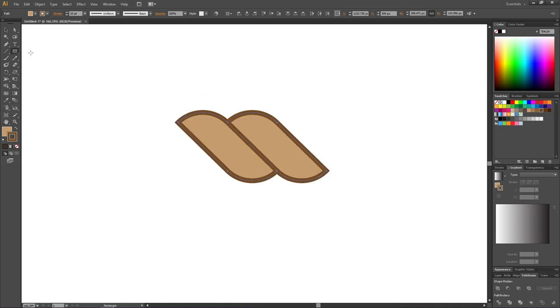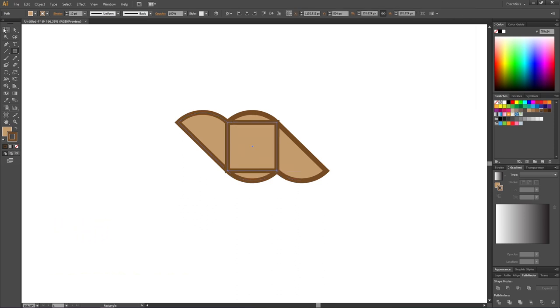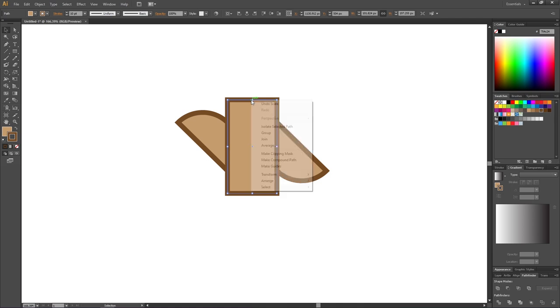Pick the Rectangle tool again and draw a rectangle from this anchor point — make sure you see the anchor text — and drag all the way to this anchor point, making sure it says anchor. Pick the Selection tool, hold down the Alt key, and expand this rectangle up and down until it's taller than the rope. The exact size doesn't matter. Then right-click the rectangle, go to Arrange, and send it to back.